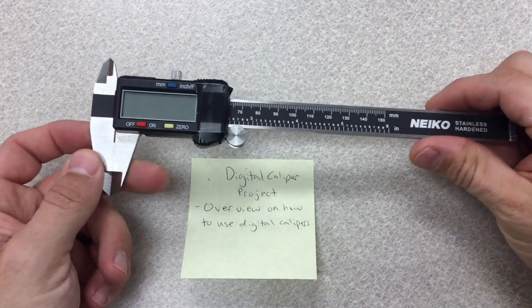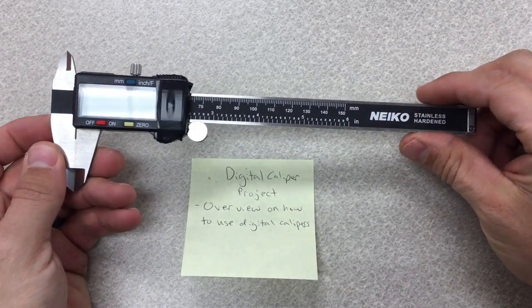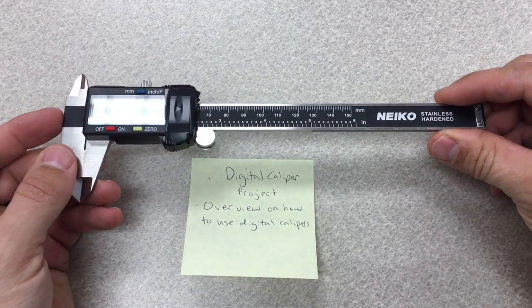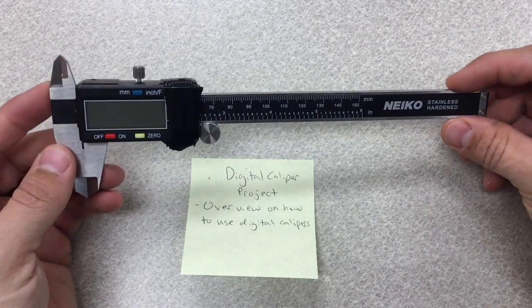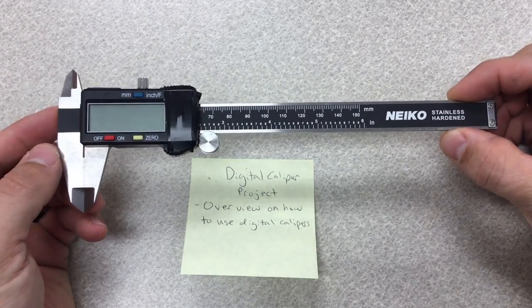Your next project is going to be one that is around how to use digital calipers. The project is basically a training guide on how to master using the digital calipers, how to find the coordinates, and redraw shapes on a product. The digital calipers are an awesome tool and I want to go over how to use the basic functions of the tool.